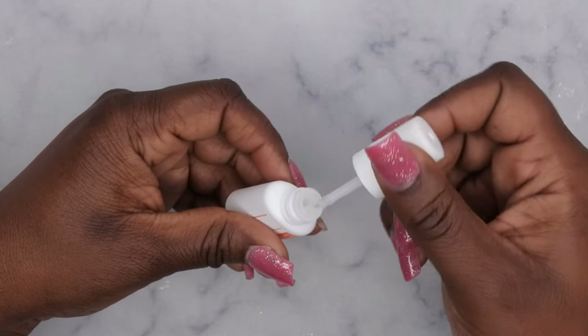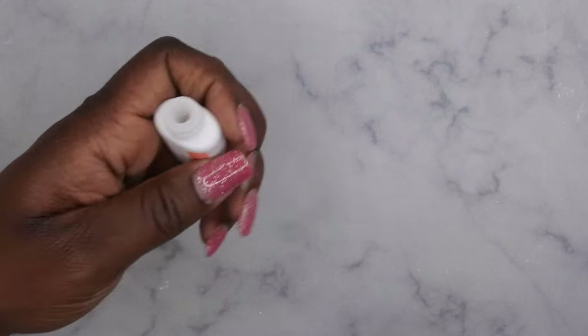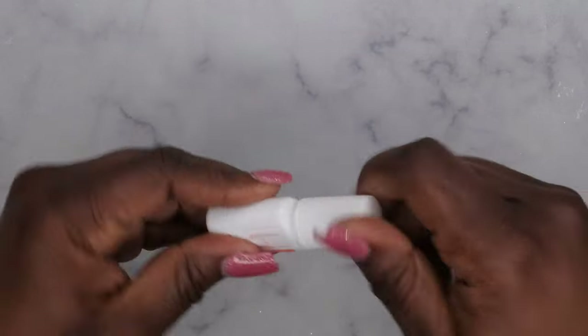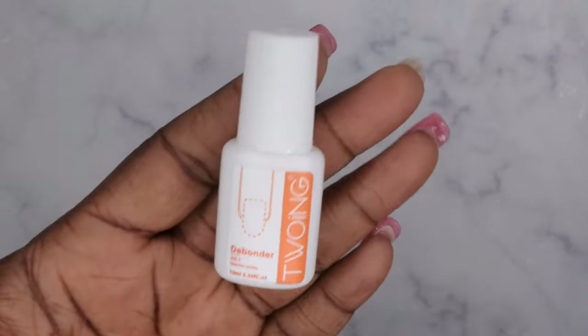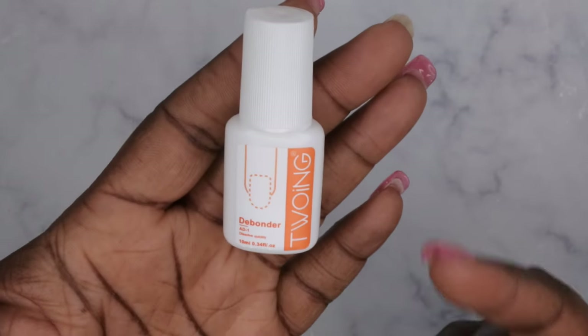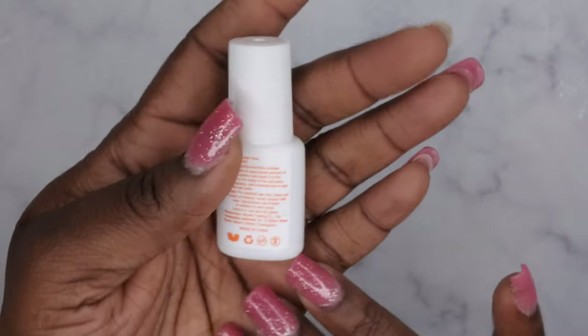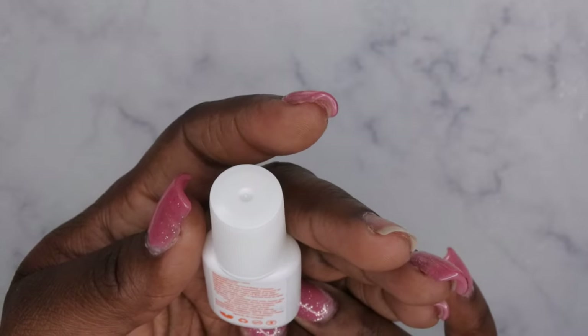I want to give it a quick whiff here to see what it smells like — yeah, I don't get a smell on it, so it's subtle. Let's take a closer look at it. It's called D-Binder A1 and it says 'dissolves quickly.' It's 10ml and it's from Tong or Towing, and it just says 'debonder glue.' So yeah, let's give it a go!